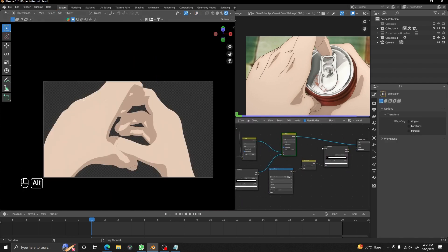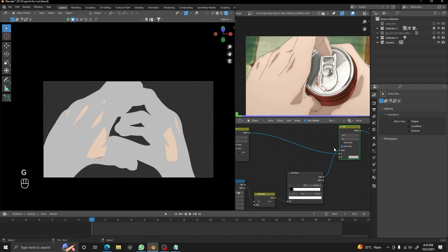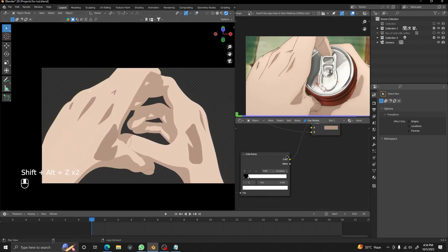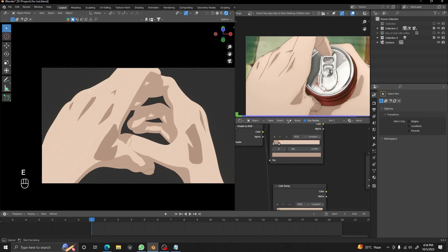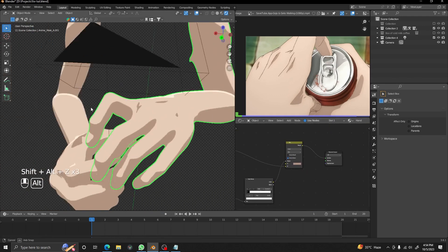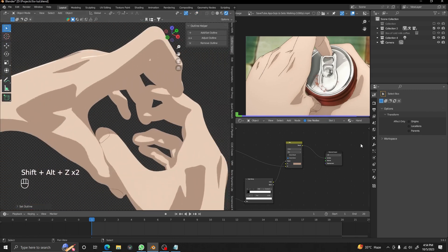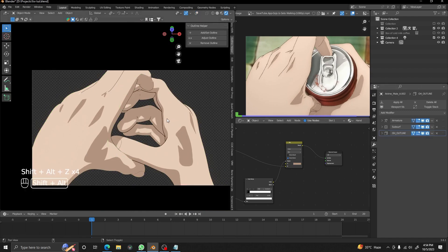We have our hand shadow and we are going to mix it with a Mix RGB node, adding a Mix node joining to the factor. I'm changing it to the shadow color — it was looking a little off because the shadow color didn't match. We changed it and now it looks fine. After that we can turn the outlines back on and it looks good now.